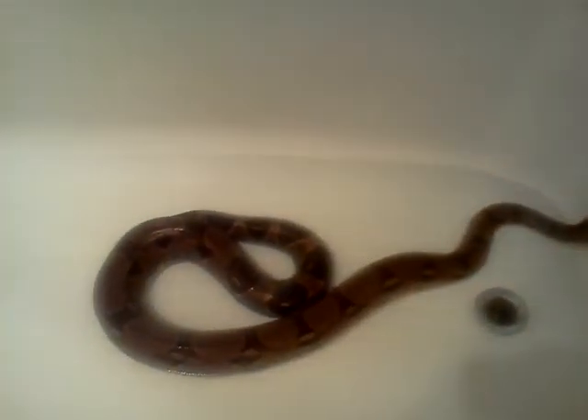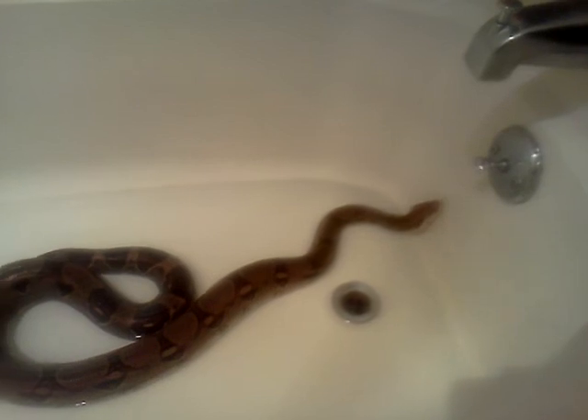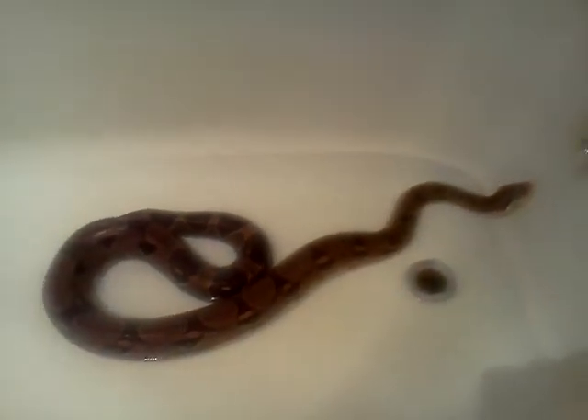You can get a plastic tub, or you can just use your bathtub too if you want. Put a little bit of warm water in it — not cold, obviously — and then put him in. What's nifty about my apartment is it's got that heat lamp up there, so it has a little bit of extra light and heat. He actually really loves just sitting in the tub underneath the light and the warm water.